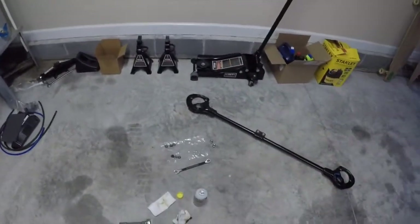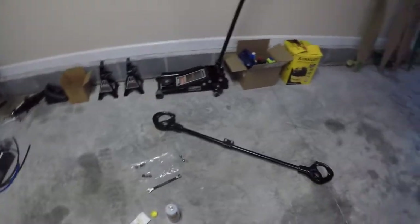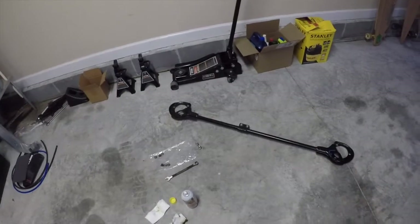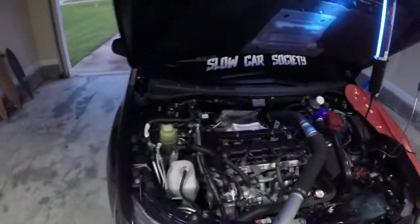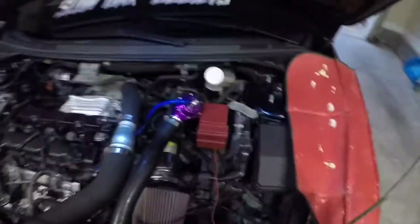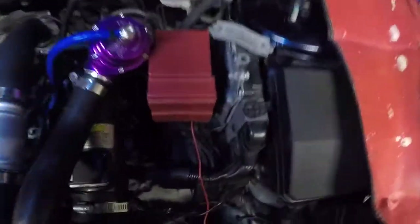By the time I got to the last side — the driver's side — they were super loosened up, so it helped quite a bit. If you ever have to remove this for something like this, or you're removing it for powder coat or whatever, it's really simple — just those eight bolts. Now that I have it out, it doesn't give me a ton of room but it definitely freed up a little bit of space.